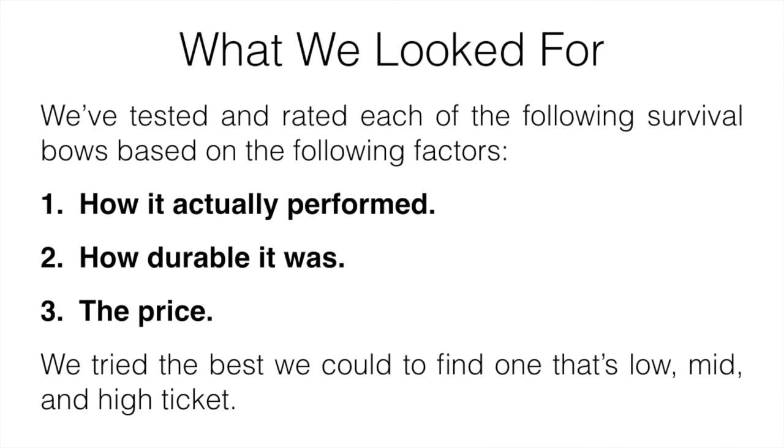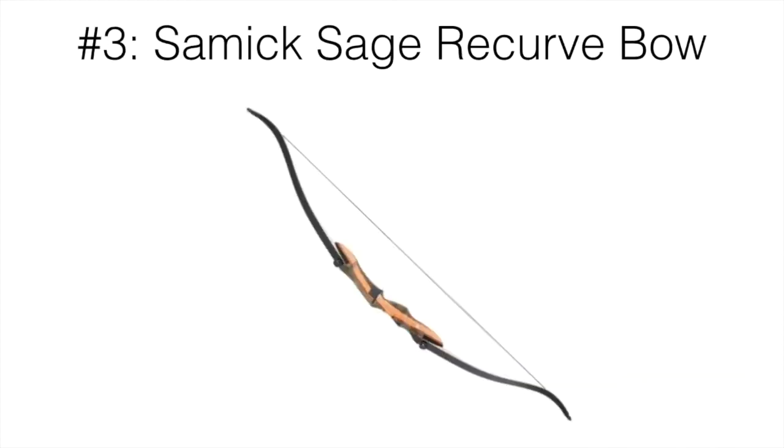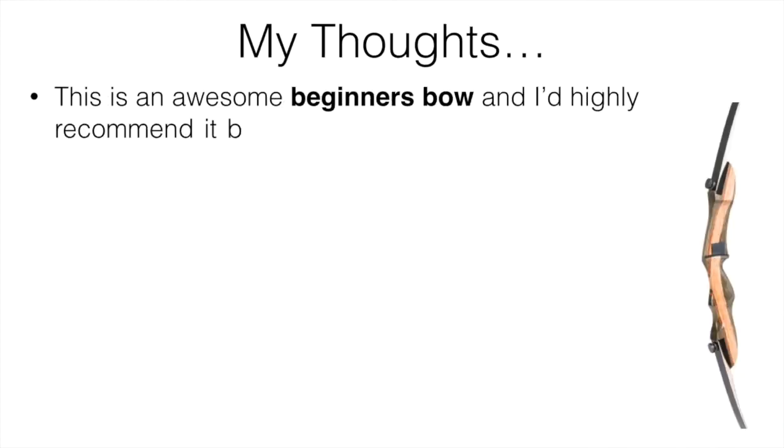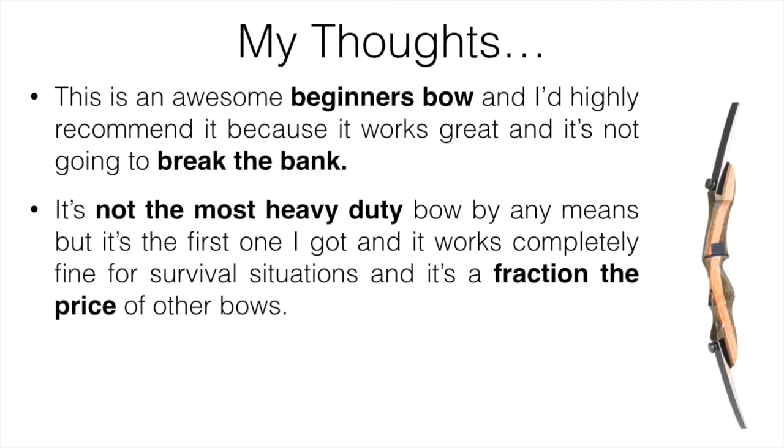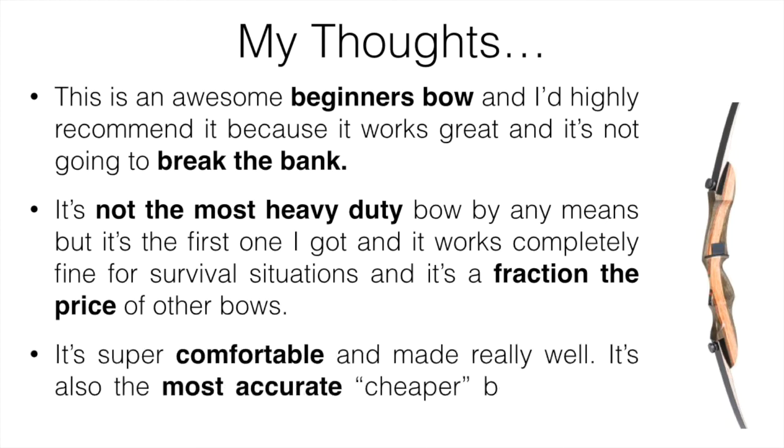Number three is going to be the Samik Sage recurve bow. This is an awesome beginner's bow and I highly recommend it because it works great and it's not going to break the bank. It's not the most heavy-duty bow by any means, but it's the first one I actually got and it works completely fine for survival situations.